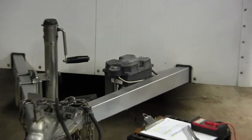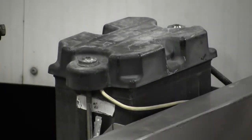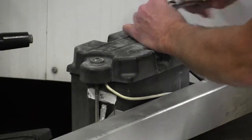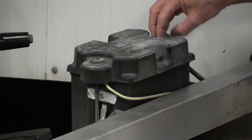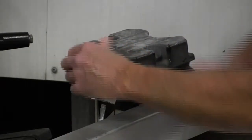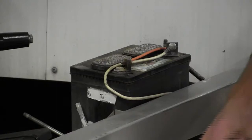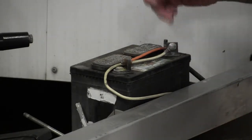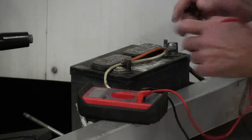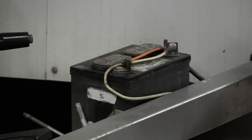You need to check the breakaway battery that is located on the tongue of the trailer. Remove the battery cover, inspect the connector, and clean the connections as necessary. Check the voltage in the battery — it should be 12 volts. Recharge the battery if necessary.